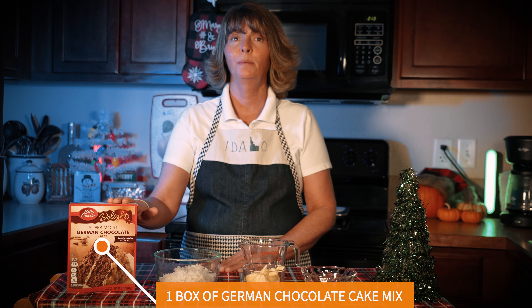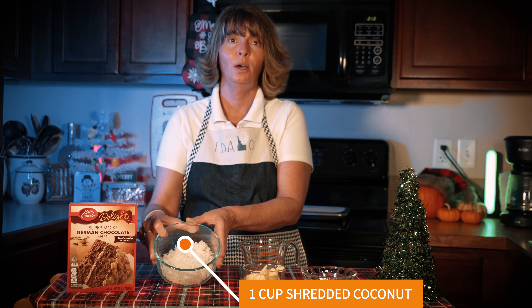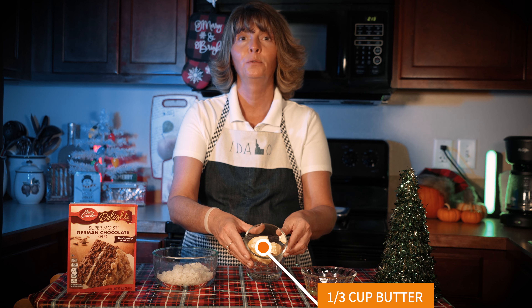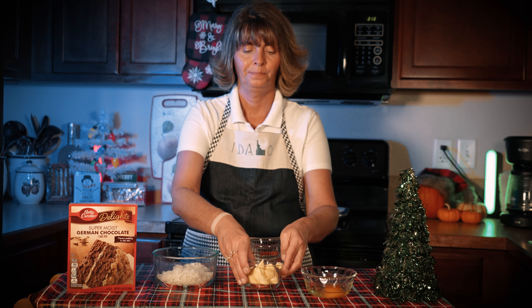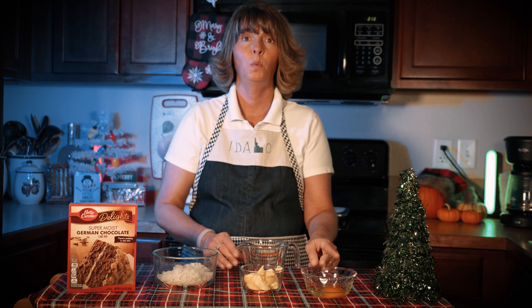Our ingredients for today's recipe are one box of German chocolate cake mix, one cup of finely shredded coconut, one-third cup of room temperature butter, one-fourth cup of water, and one egg.